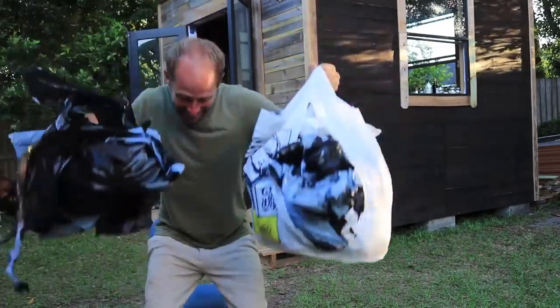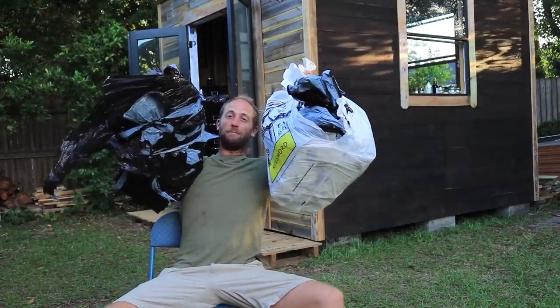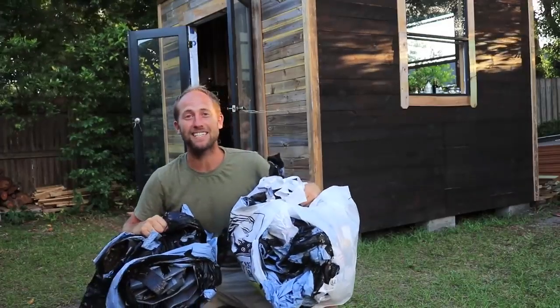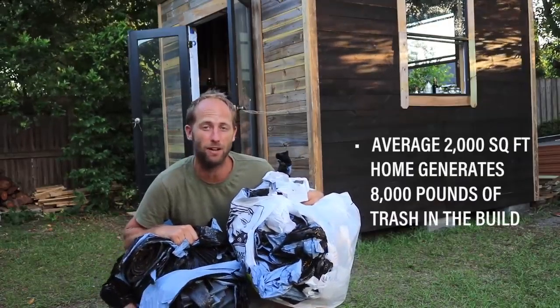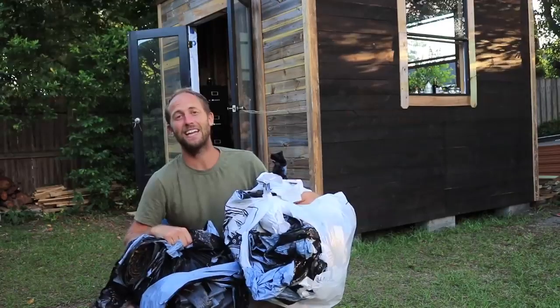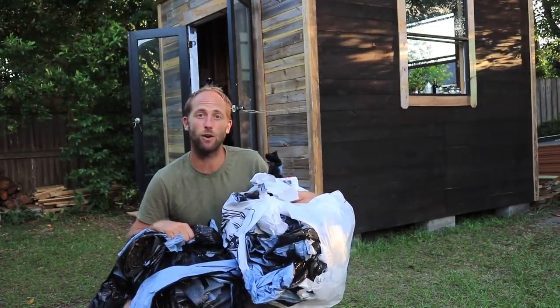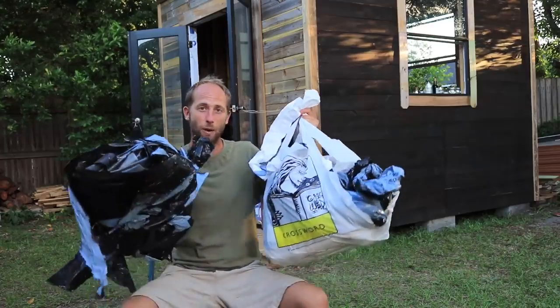Let's talk about waste — how to not trash the planet while building your tiny house. This right here is 30 pounds of trash — all I created building the tiny house. Thirty pounds, far less than a garbage can. A statistic I read online is that the average 2,000 square foot house creates 8,000 pounds of trash in the build — many, many dumpsters full. That's one of the reasons I decided to live in a tiny house: the smaller the house, the less trash you create.